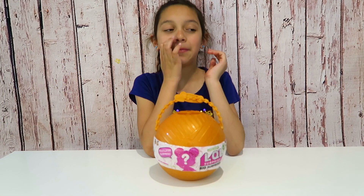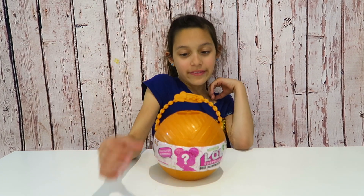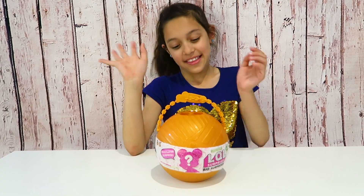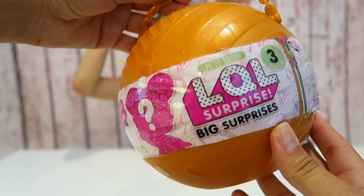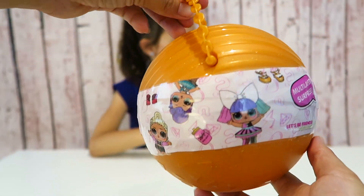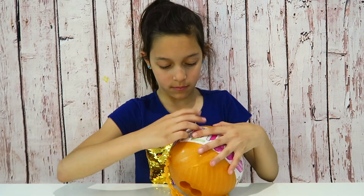Hi guys, welcome! Today me and my kids found online LQL's — not LOL's. You can tell it's really similar style to the real one, but it's a smaller size. It's obviously fake, and it says on the side 'never before seen.' It says LQL. Let's open it up — I can't wait to see what it comes with!